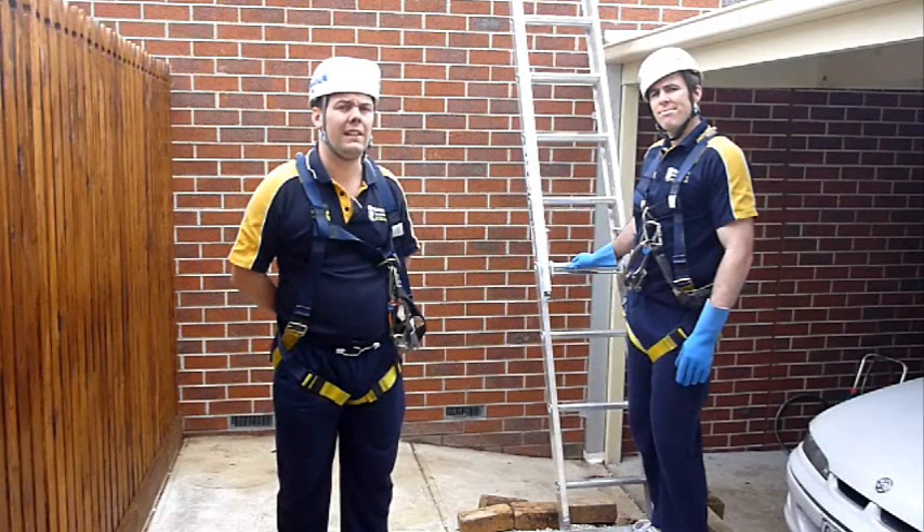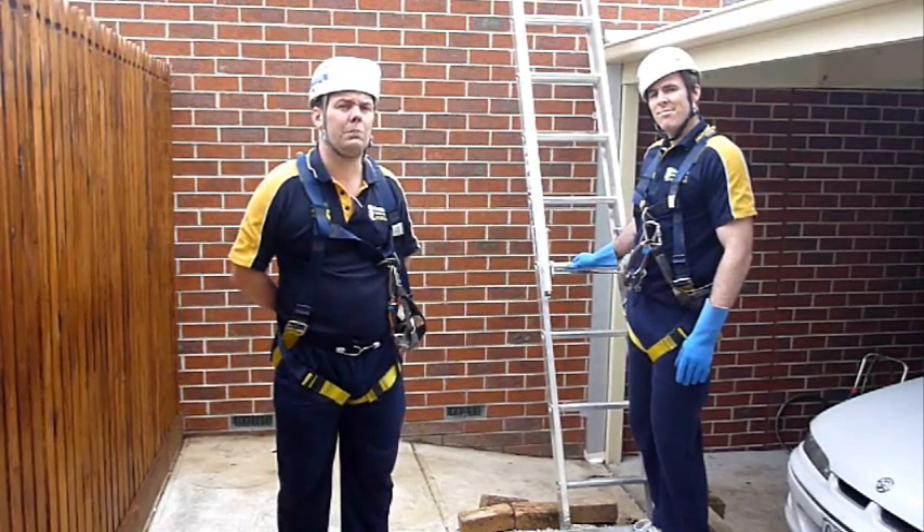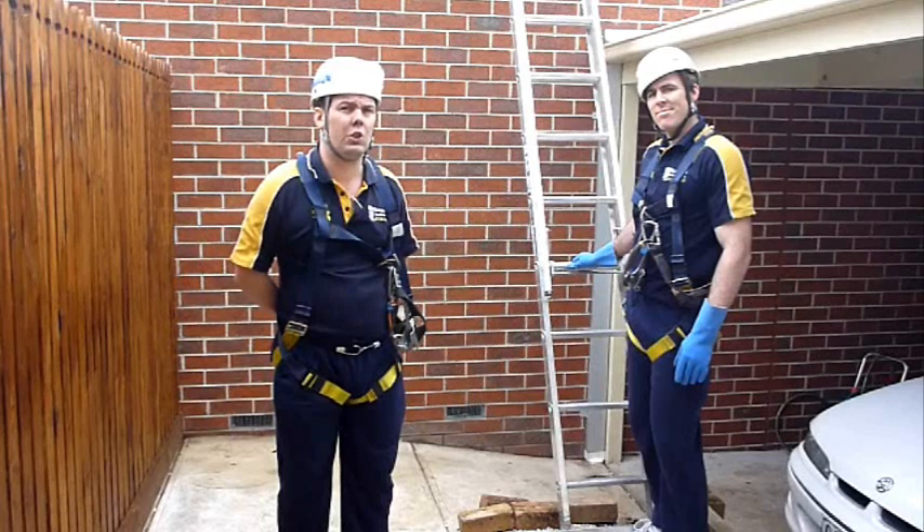Thanks for watching and stay safe on your ladders. Remember to only use properly trained people to work on your roof.